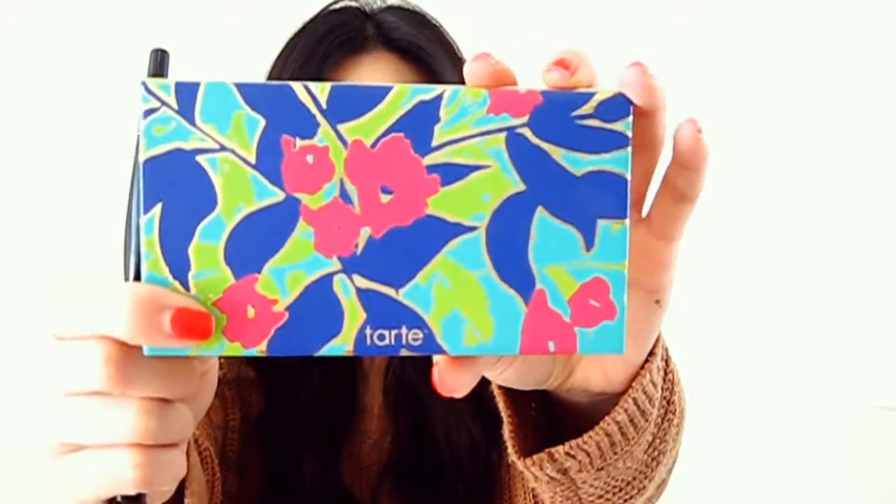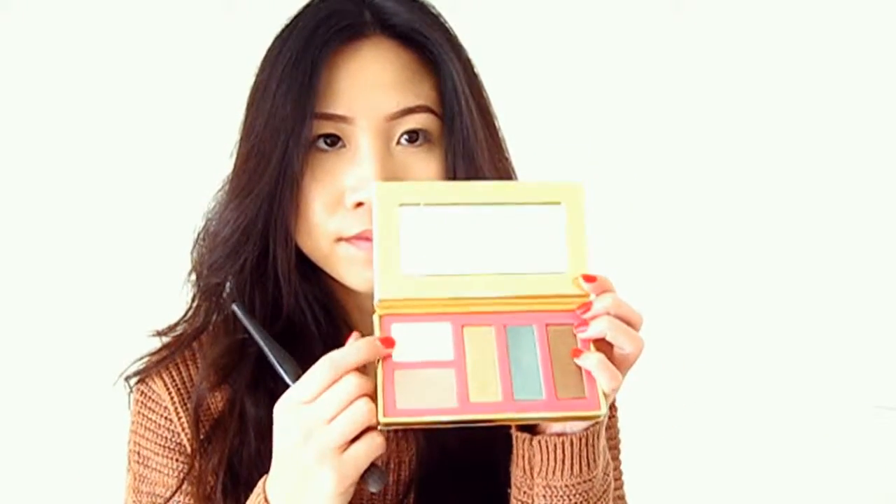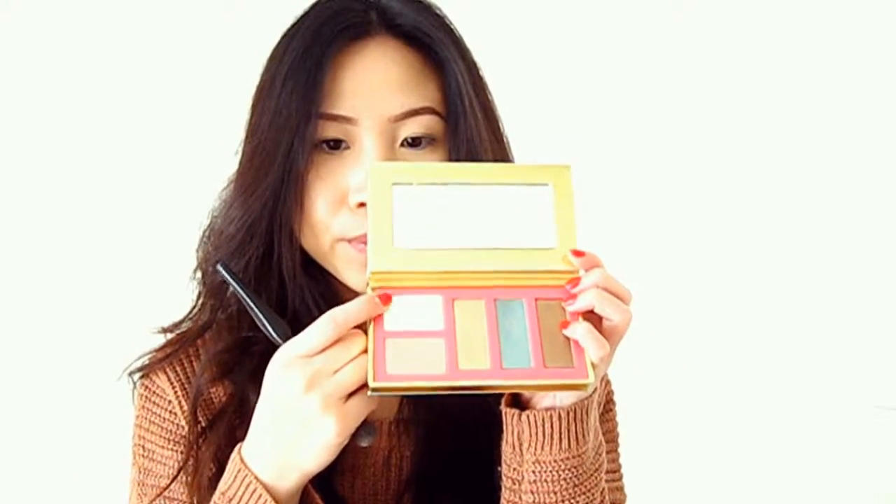To get started, I've already primed my eyes with the Urban Decay Eyeshadow Primer Potion in Anti-Aging. Now we're going into the Tarte Golden Days and Sultry Nights palette — using that white shade with a very dense brush to set my primer.